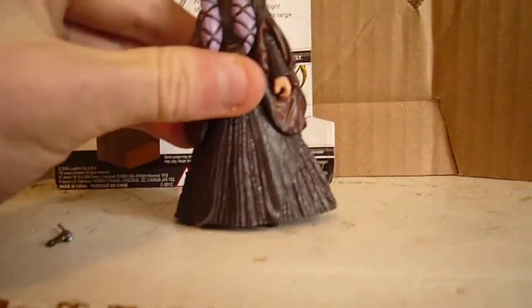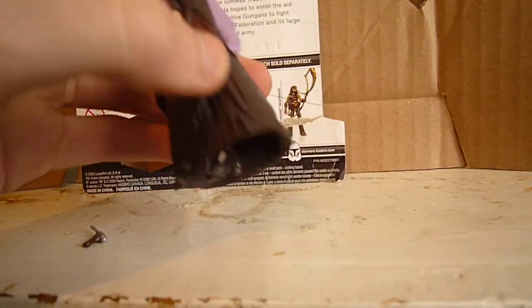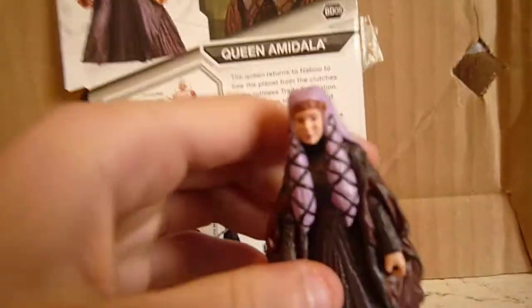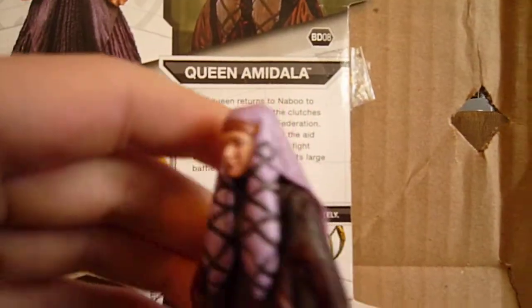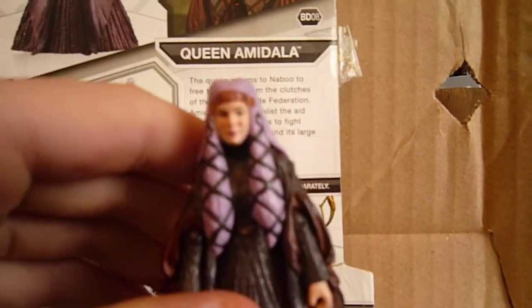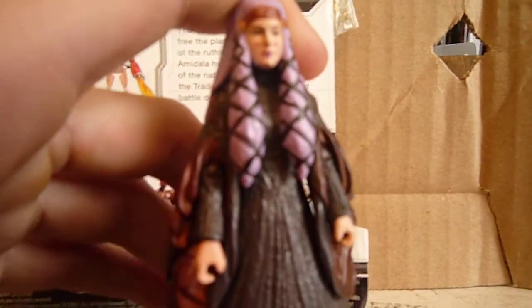Her articulation is a swivel on the head, ball-jointed shoulders, swivel on the hand, and swivel on the waist. Not much articulation, but she is in a gown, so it's pretty good articulation for a Queen Amidala figure.